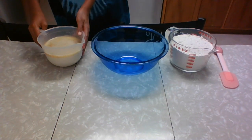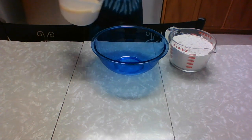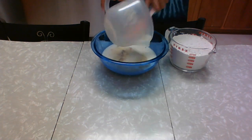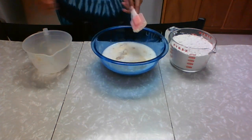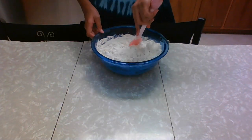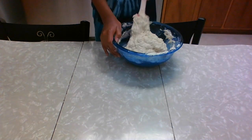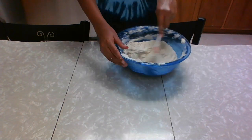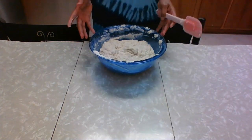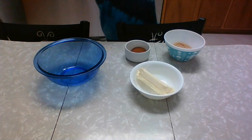We just finished blooming our yeast and it looks very active — it has nice little bubbles everywhere. We're going to dump this into a large bowl, then add our four cups of flour and start mixing this together. Scrape the excess dough off the spatula, cover this in cling film, and let this rise for an hour. It should double in size.